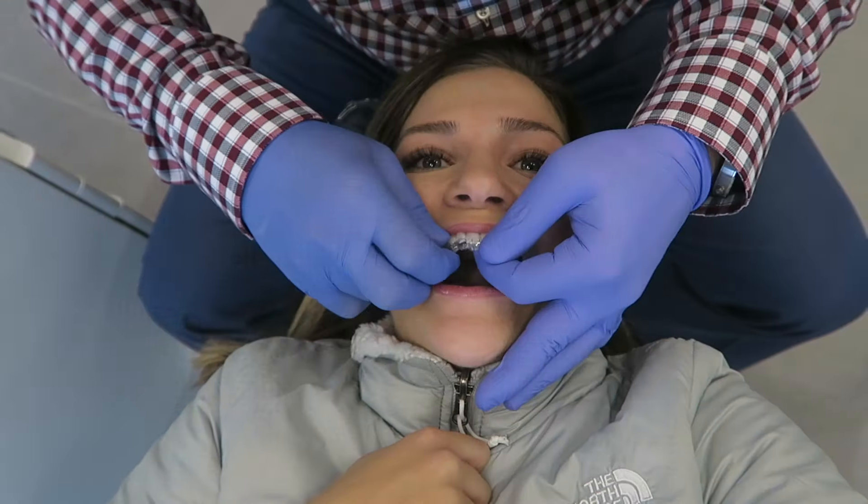The first week is the most challenging to get used to. Your teeth will become very sore upon putting your first set of aligners in. It may also take some getting used to when it comes to putting in the aligners. This is totally normal. I remember when I first had mine it took me anywhere between two and five minutes just to take them in and out.